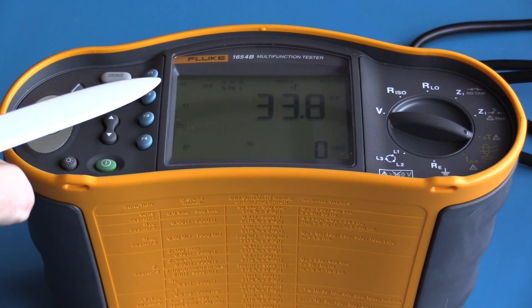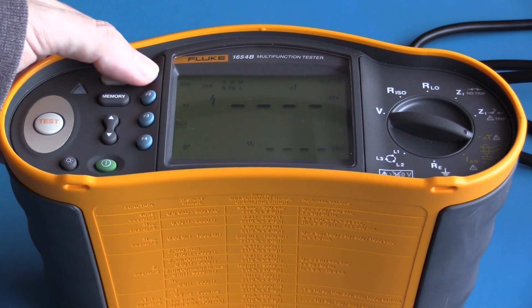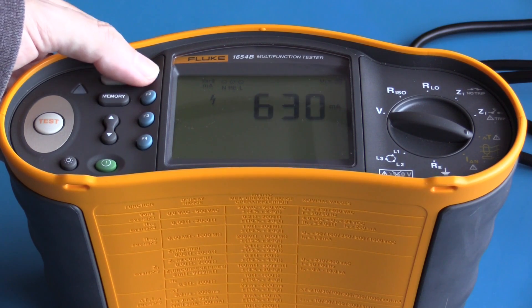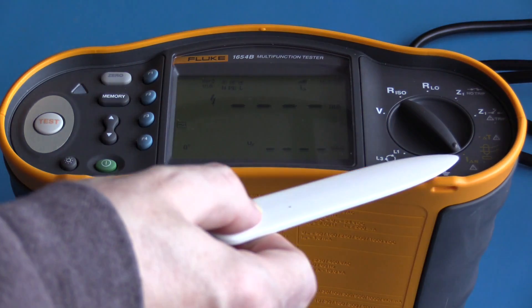By pressing the test button I initiate the test. It took 33 milliseconds to trip the RCD using a test current of 30 milliamps. I'm now going to set the test current to 10 milliamps and perform the same test again — and as expected, the RCD did not trip.